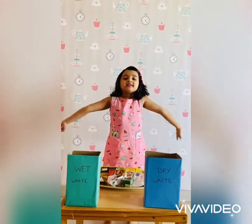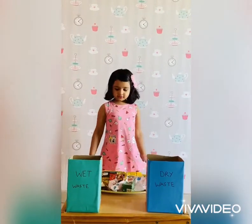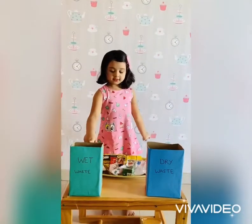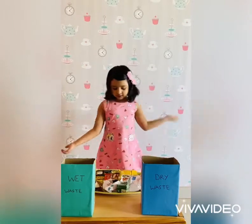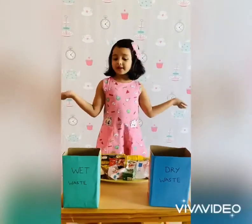Hello friends! I am doing base organize. I have two dustbins. The green one is the black dustbin, and the blue one is the dry bin. I have some base. Let me try to arrange.